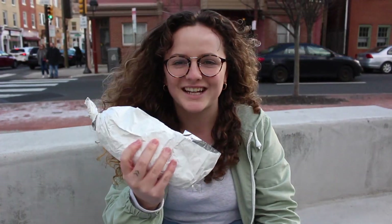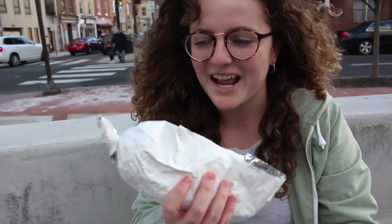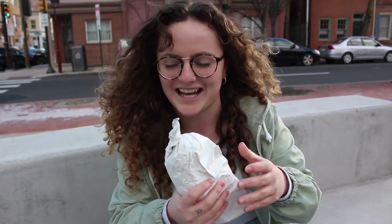You can tell that this is a vegetarian cheesesteak because of how they wrapped it. That's just not correct at all. But it's what's on the inside that counts.